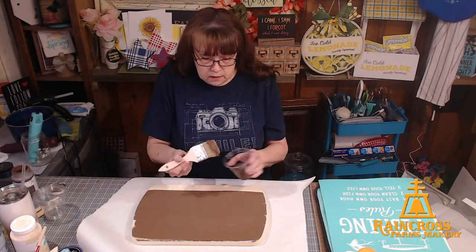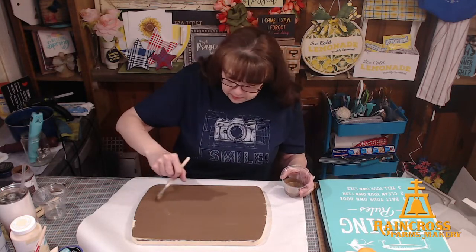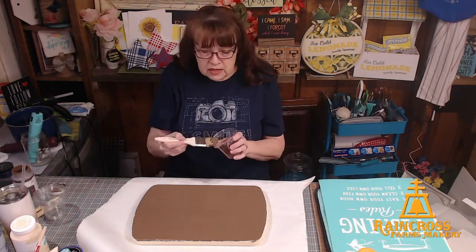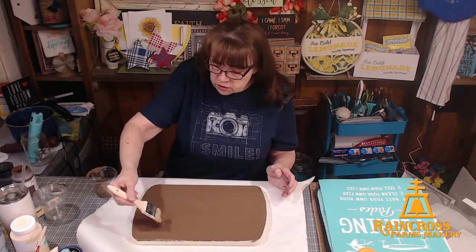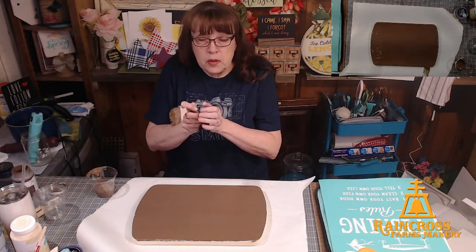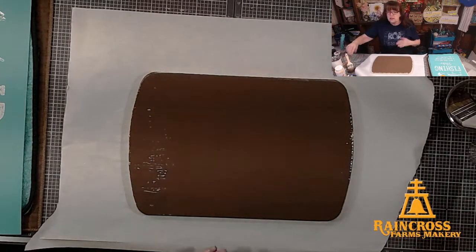You'll see in a moment. I'm going to make sure I've got paint everywhere. What will happen is the top paint will start to dry, but it will dry at a different rate than the glue underneath. So when the top paint dries, it will shrink and it will pull apart, but the glue underneath will kind of float it until the glue underneath dries. It's basically different drying times.